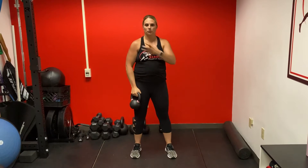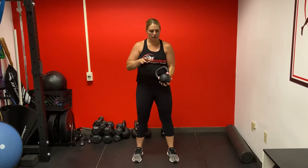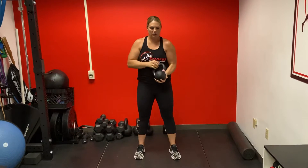For the 90-90 hold, which is going to help build up some shoulder stabilization, you're going to hold a kettlebell — ideally a kettlebell, though you can do this with a dumbbell as well by holding the side of the dumbbell — but it's best with the kettlebell.